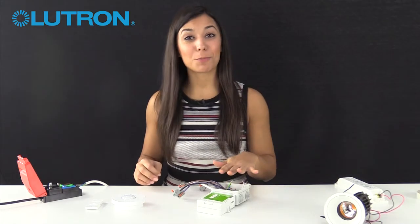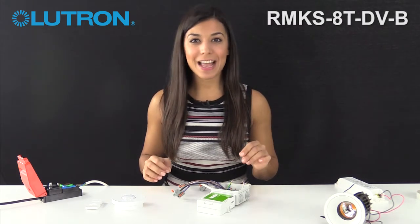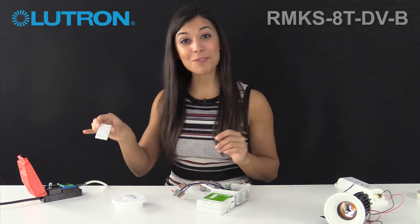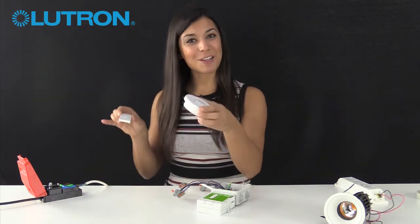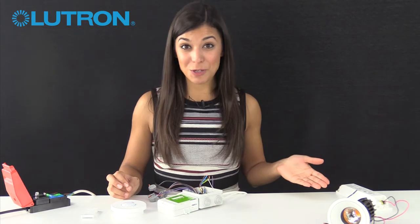Here we have a 0-to-10 volt power pack — it's a load controller for dimmable loads which use the analog protocol to dim them. We're going to be pairing it with a Pico remote and a sensor. First though, let's connect it to our fixture. This fixture has a dimmable driver connected to it; it uses the analog protocol, which is also known as 0-to-10 volt.